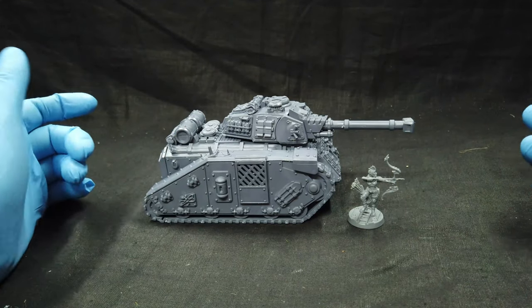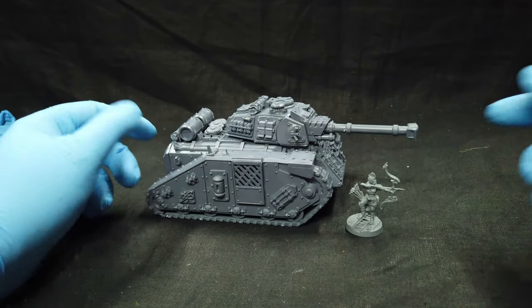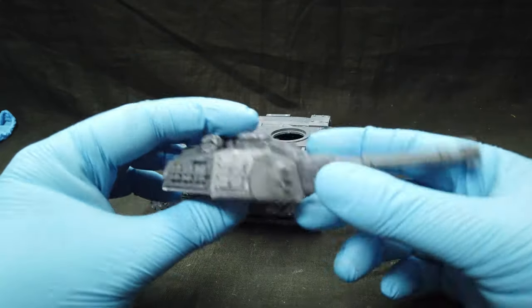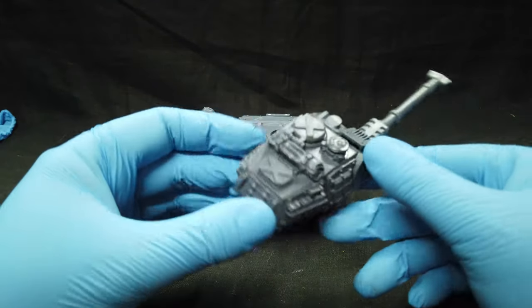You can see the scale of this model — it's compared here to a ganger. Really nice looking model. Let's take a closer look. You get the main gun, which has a lot of additional details on it.